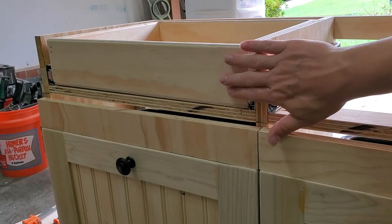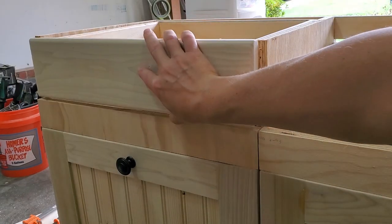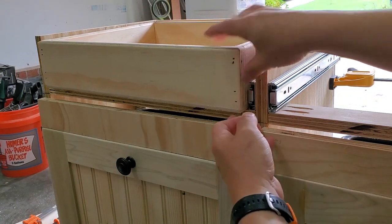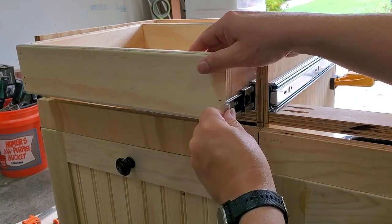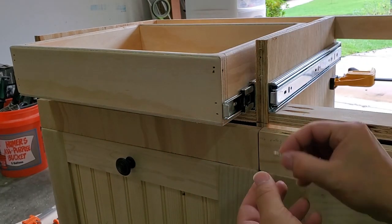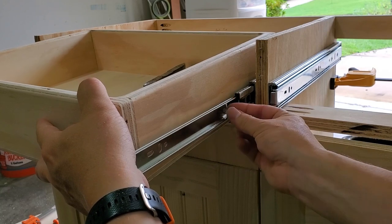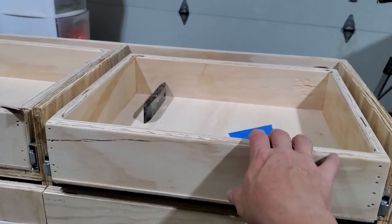Since I want these drawer boxes flush with the front so the drawer fronts can sit out in front of them and come flush with everything else, I'm going to square it up, pull one of these out with the drawer box keeping it flush, then screw in my first screw. Then I'll do the other side, pull it out, and do another screw. I'm finally satisfied with the way it functions.